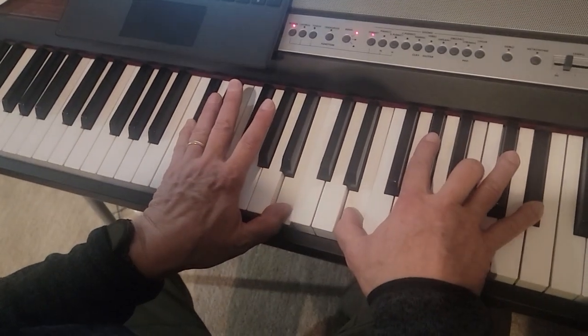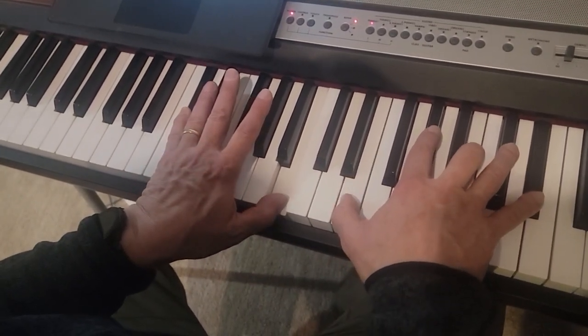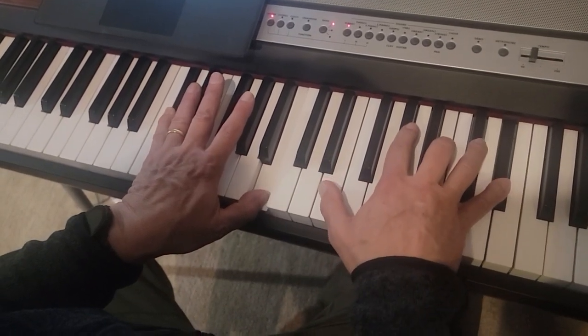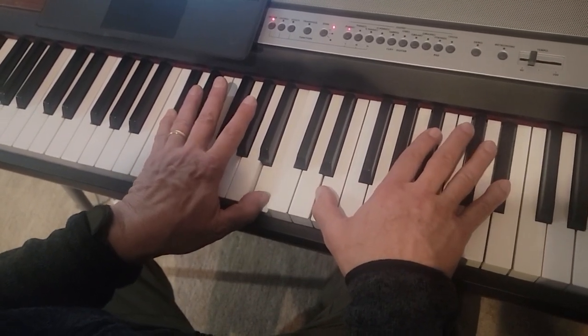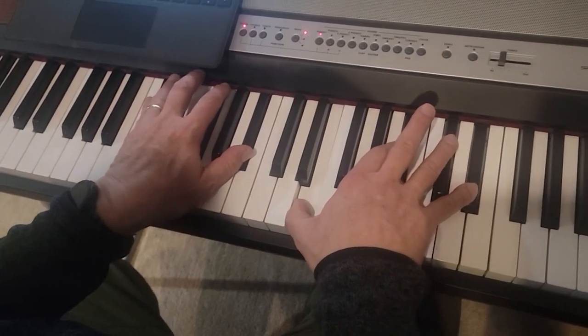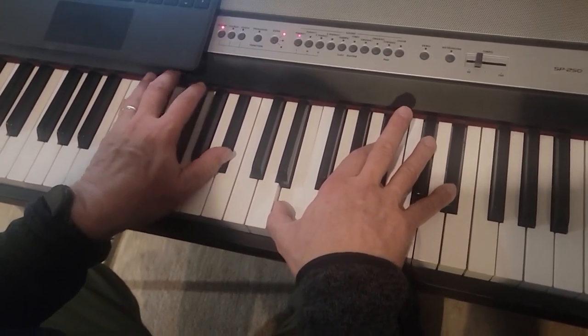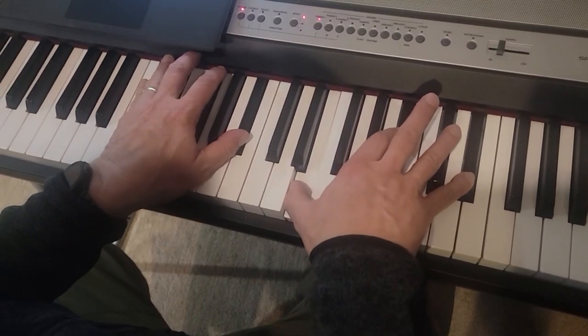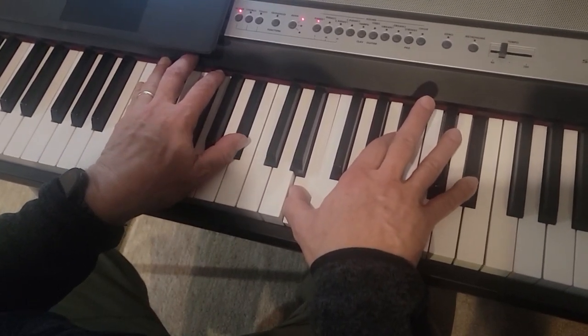And then you just run up this chord: E, A flat, B, E flat. And then this is the first chord in the second line — it's D flat and B flat in the left hand, then E, B flat, and E flat in the right hand.